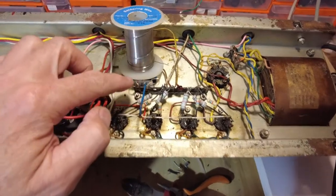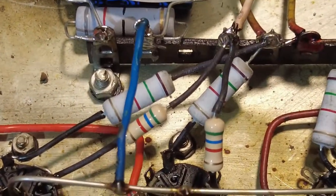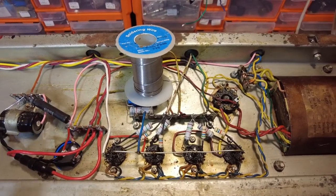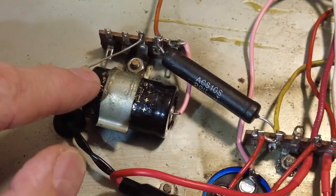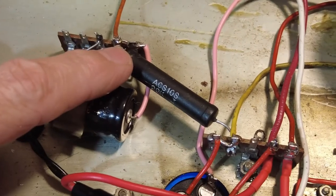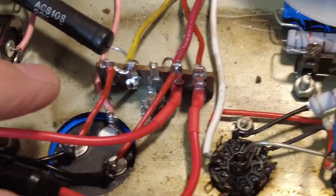We've got our 82 ohm resistor in there with the cathode bypass capacitor, just using silicon to hold it in place. That's done — this section of the amplifier is now completed. Let's recap what we've done: we had that 100 microfarad cap bodged on there and removed it, put in a new 30 microfarad cap, got a new tag strip in there, a new 220k resistor, and wired in this electrolytic capacitor using the tag strip — a much stabler way of doing it. We've also added an inline fuse.